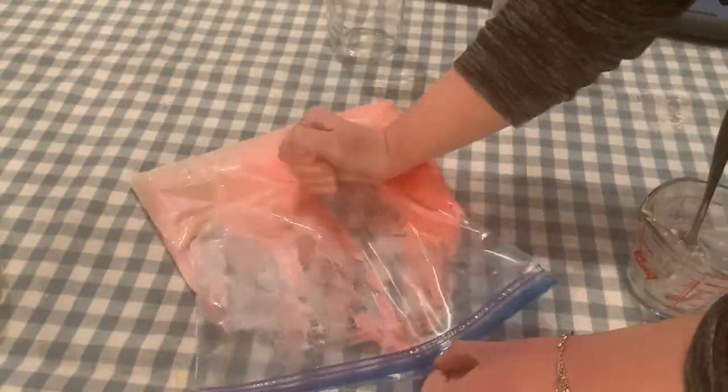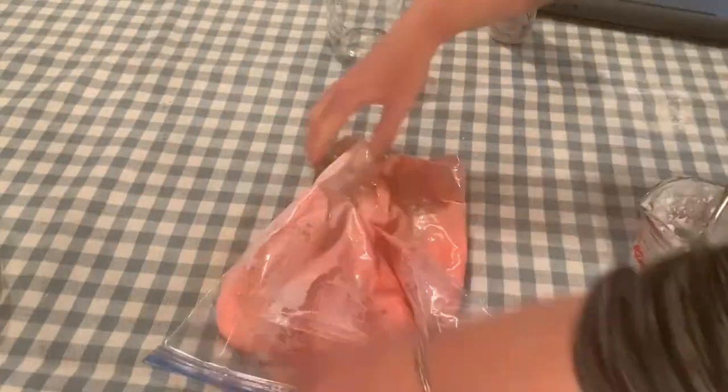Making sure that your plastic zip bag is closed, just start mixing the mixture together on the outside of the bag, kind of like kneading it like a piece of dough.